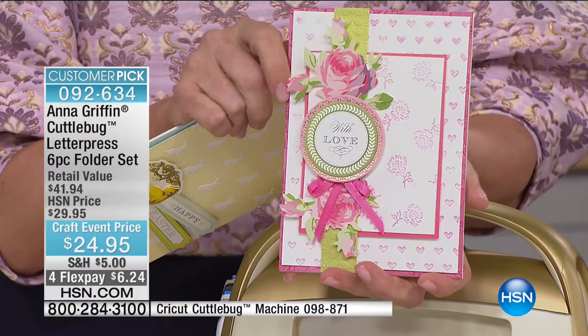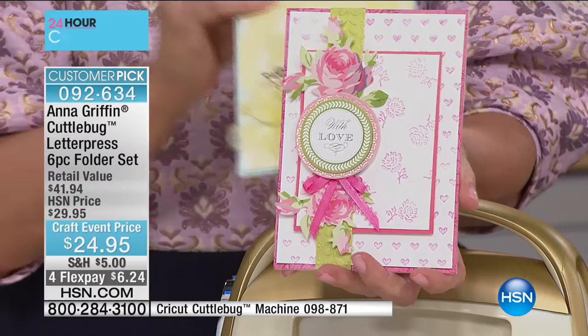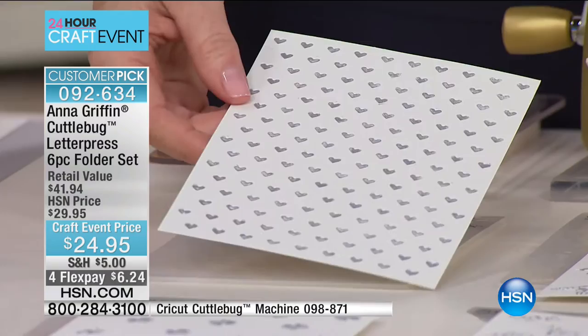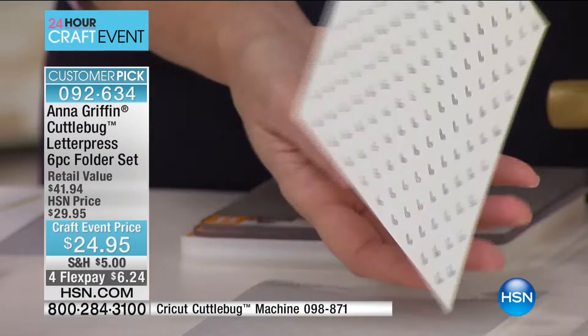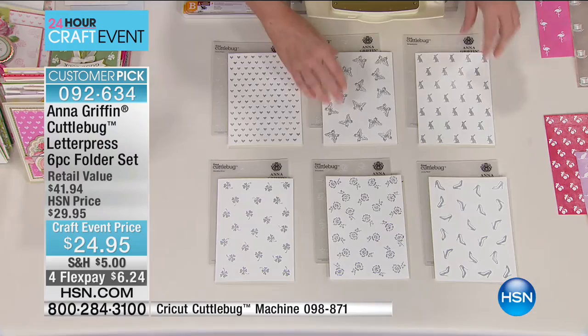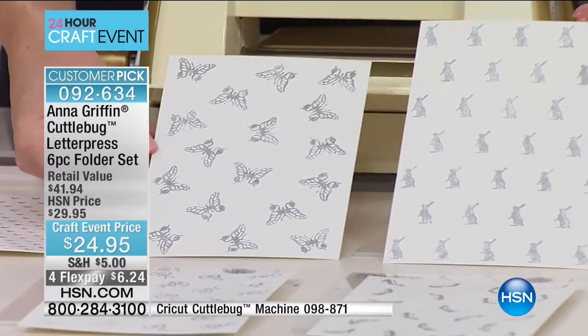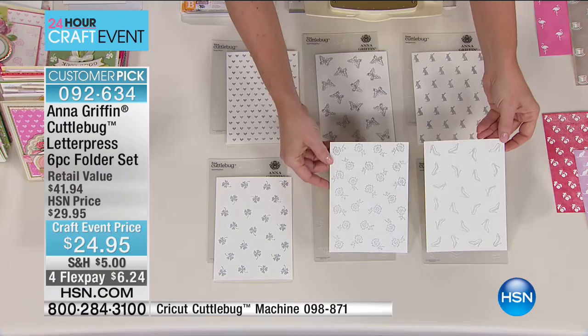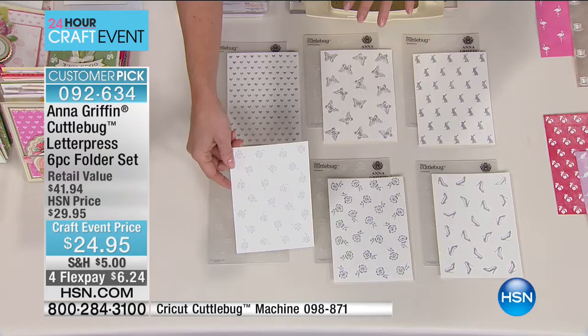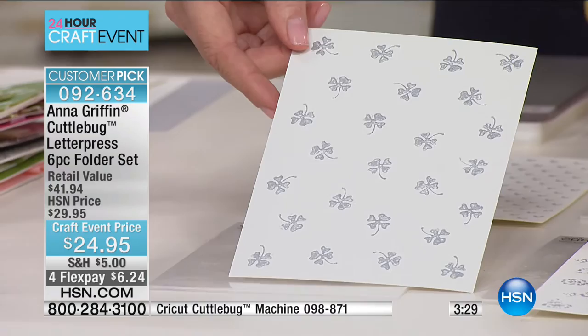We brought back the letterpress auto ship launched in January. The first shipment starts with this embossed pattern — you can see the little hearts for texture. Ink it to deboss and get those little hearts too. We did all the springtime holidays, so it's very seasonal: butterflies, bunnies, shoes, flowers, and the little four-leaf clover. These are tossed non-directional patterns so you can crop them any direction.